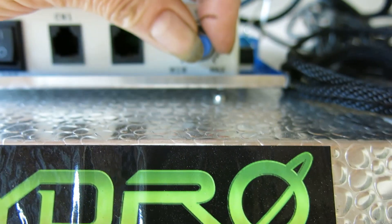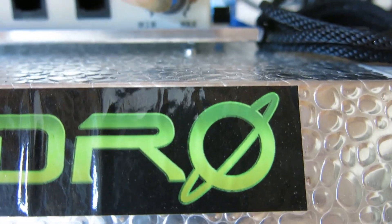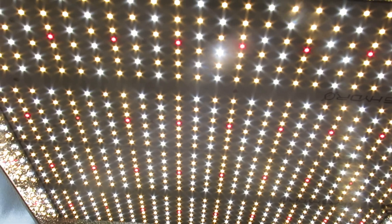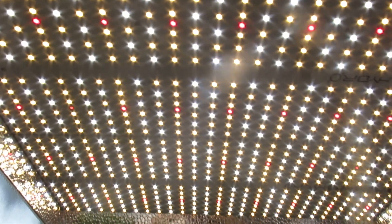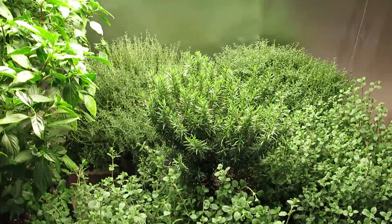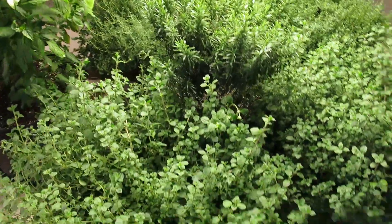I'm going to turn this all the way down — it goes down to 5% — to show you the configuration of the lights. You've got white, red, and yellow LEDs, and obviously these plants seem to like that.